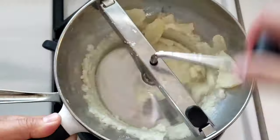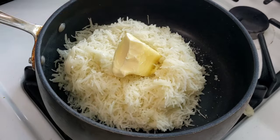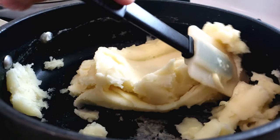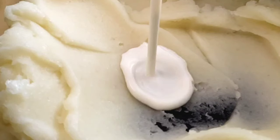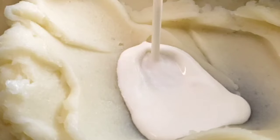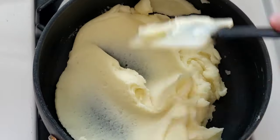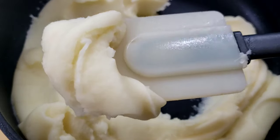Now that the potatoes are done, I'm using a food mill like I said earlier. All you've got to do is season it — I put in about five tablespoons of butter and just mix this until it's all nice and smooth. Once your butter is completely incorporated into the potatoes, add a little splash of heavy whipping cream to fortify the rich flavor and to give this a silky texture. As you can see, these are super silky smooth.